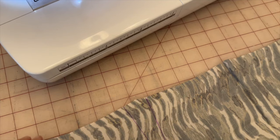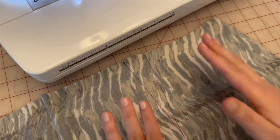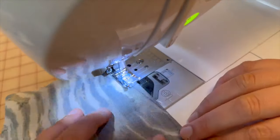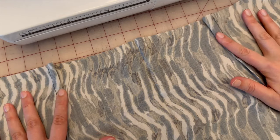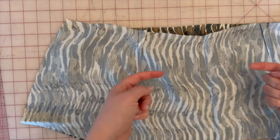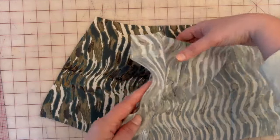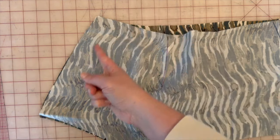Now that we've pressed pattern piece six's darts towards the center, just like we did for pattern piece five, we're going to lay pattern pieces five and six face to face and attach them on the left side — five-eighths of an inch seam allowance just on the left side. We are going to keep the right side open because we will be attaching a zipper there.